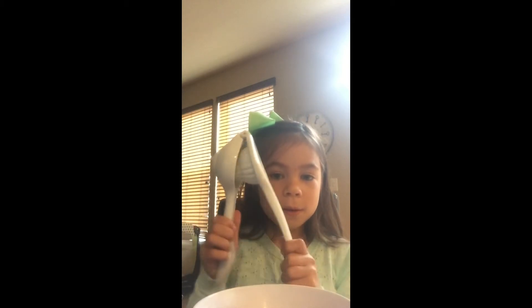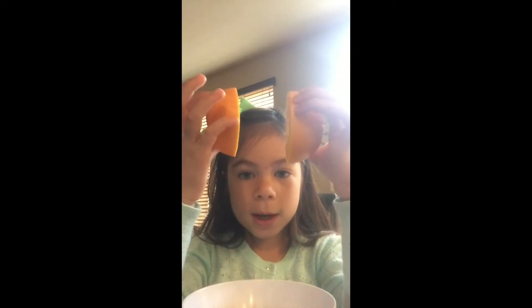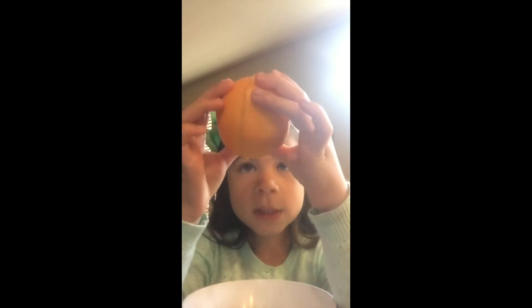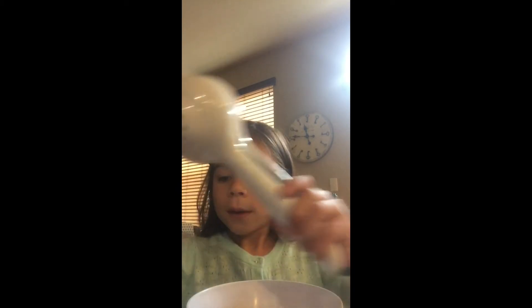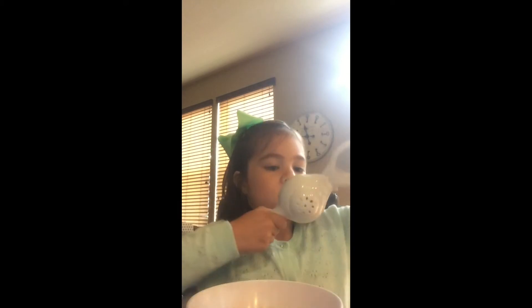And a bowl — mine's pretty messy but it's fine — and a cut orange. My mom cut it for me because she's doing some jobs. First you take this thing — I don't exactly know what you call it — and my orange is pretty big but it's gonna be squished anyway.